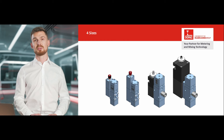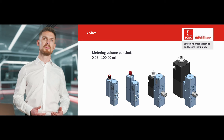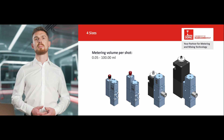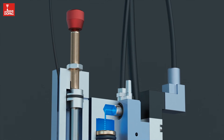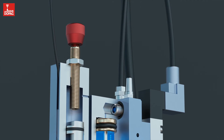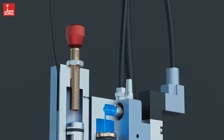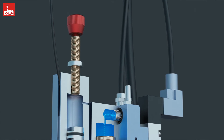The chamber metering valve is available in four sizes, covering a metering volume per shot of 0.05 to 100 milliliters. A stop screw allows the metering volume to be continuously adjusted and fixed — it's quick and simple. This means the same valve can be used for different metering quantities and end products. Maximum flexibility.